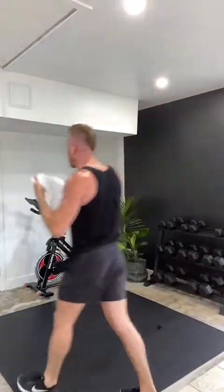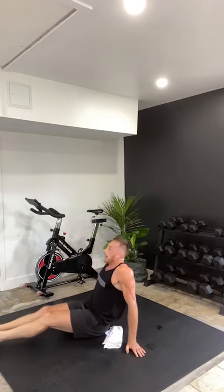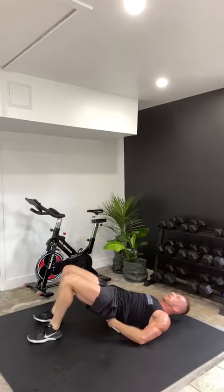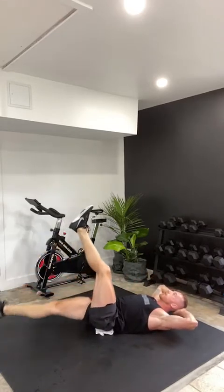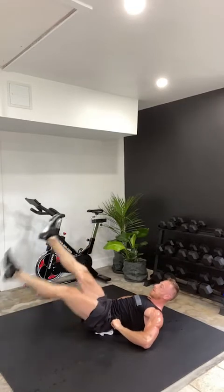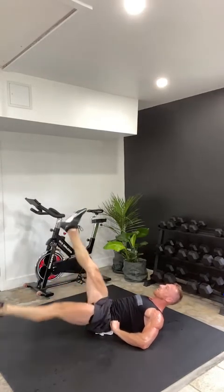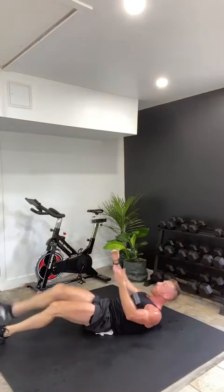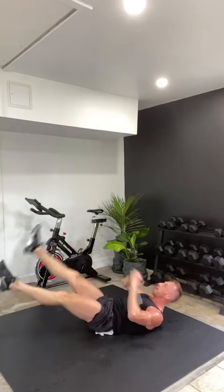Coming out onto the floor — back into scissor kicks. Firing up that core. Nice big scissors of the legs, eyes on the ceiling. Three, two, one, begin. Just breathe. If you want a mat for your lower back, go ahead and grab that now. Hold it in, make it count. Chest up. Twenty seconds — keeping the core nice and tight. Fifteen seconds. Can you get the shoulder blades off the floor? Squeeze that core nice and tight. Three, two, one, and rest.